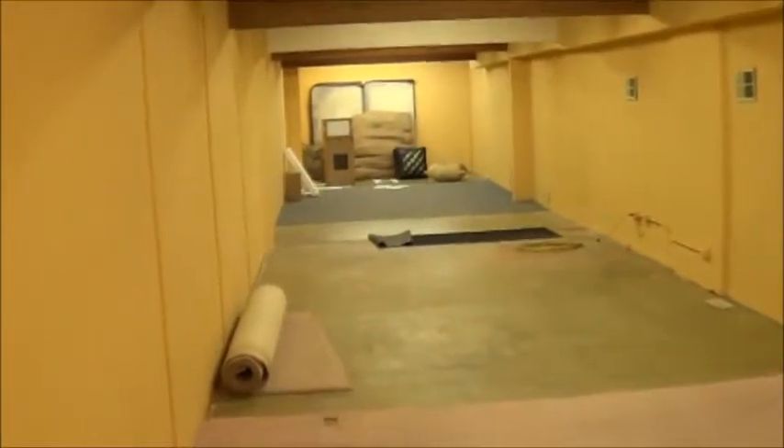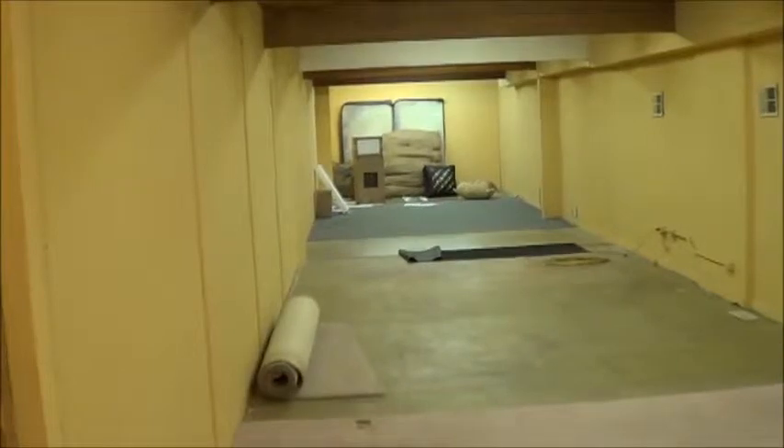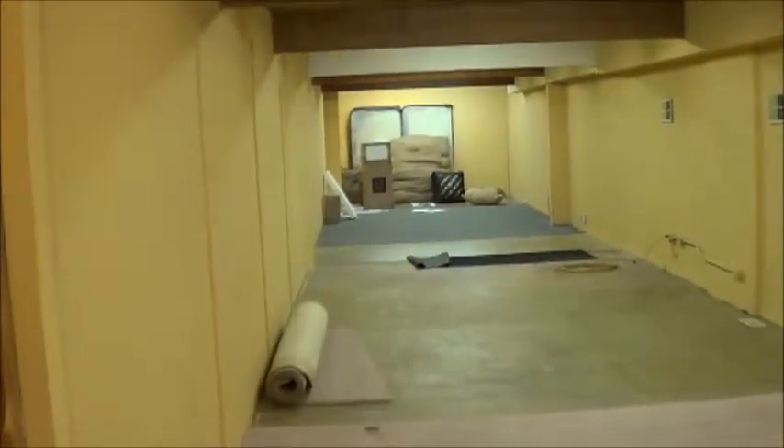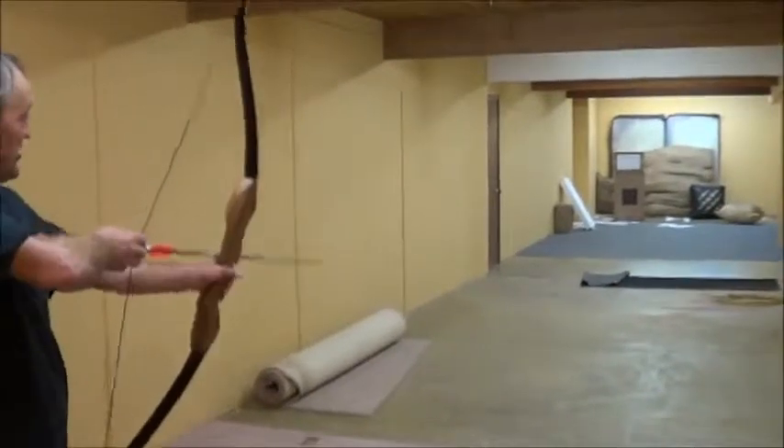So I'm just upstairs here at Backcountry Sports and they've got this wonderful little shooting area here in the back upstairs — nice long range. Beat the heck out of where I was going to try it in my backyard, that's for sure. I have a green tape target. First time I shoot this bow, right off the shelf.